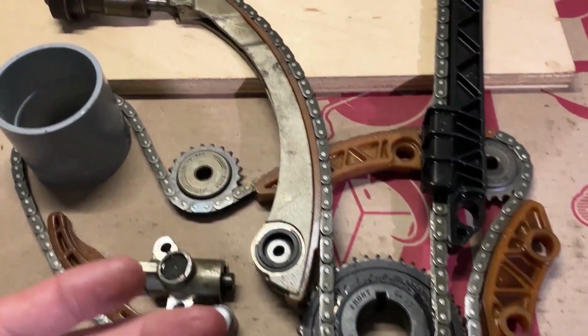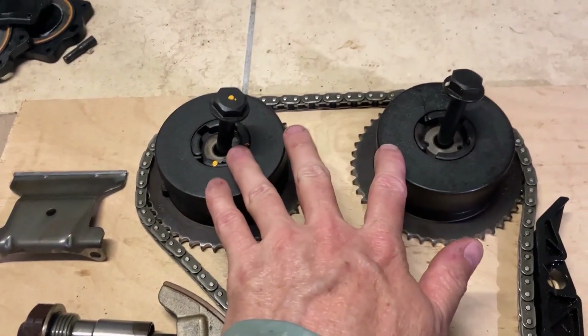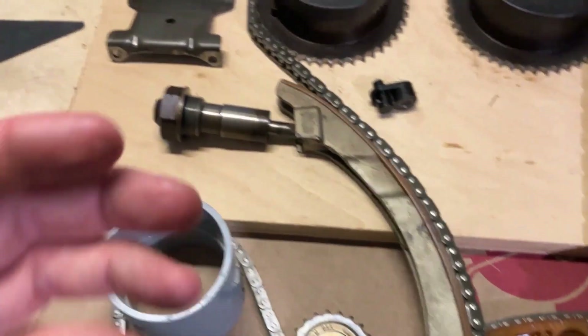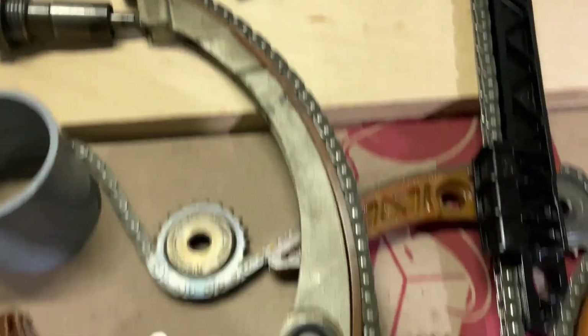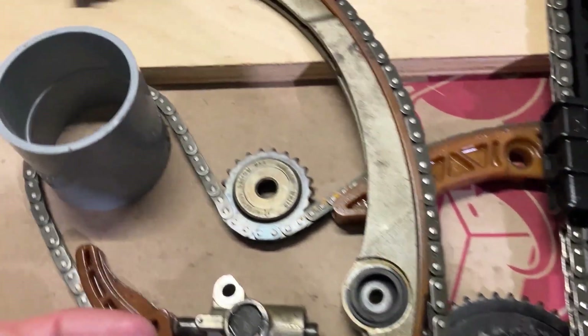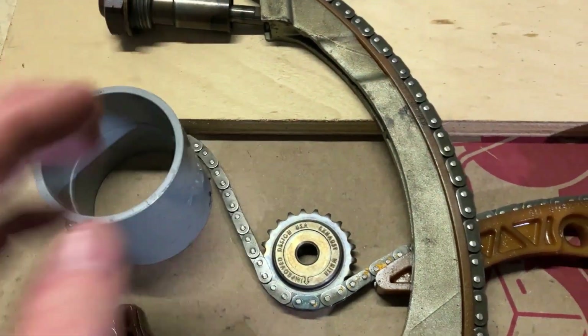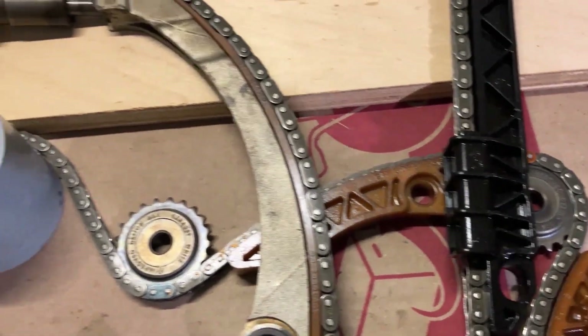So everything laying here will be replaced: two new phasers, two new bolts, all the guides, chains, tensioner, upper guide, sprockets. The only thing I'm not going to replace will be the intake and exhaust counterbalance sprockets, or anything to do with the water pump. I didn't see any wear on any of that, so I'm not going to mess with it.